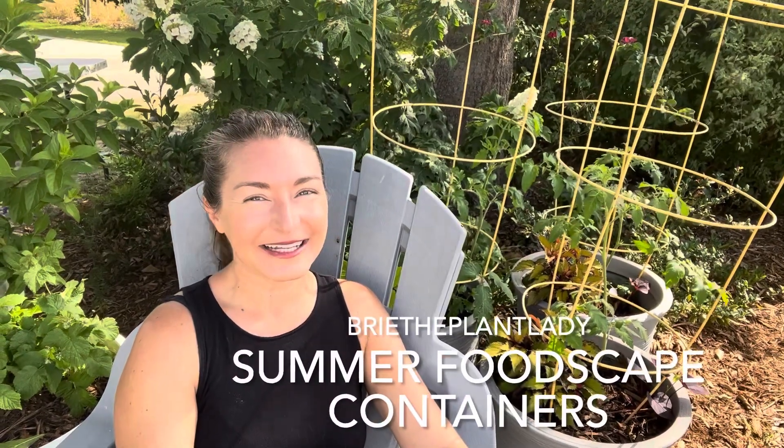Hi everybody, I'm Bree the Plant Lady and it is time to get your summer foodscape containers planted. I hope you'll be inspired by what I've been up to.